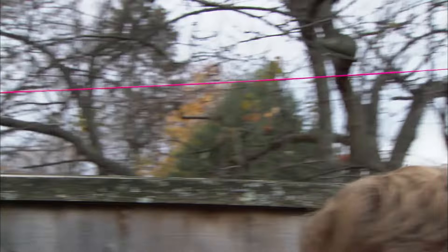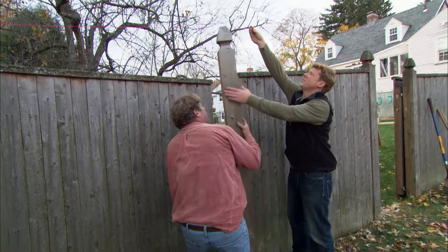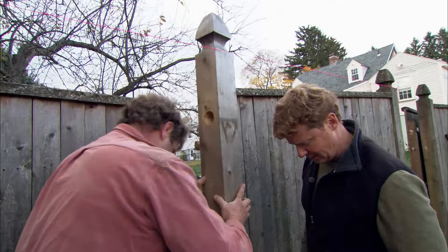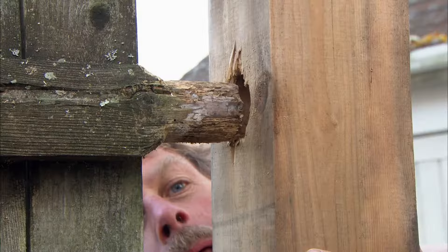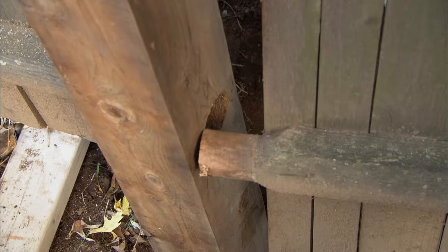Attach a Mason's line to the top of the adjacent post and pull it tight. Use the line to set the new post at the proper height, tamping down the hole if necessary. Insert the rails from one panel into the holes in the post, then lean the post to one side and insert the rails from the other panel.